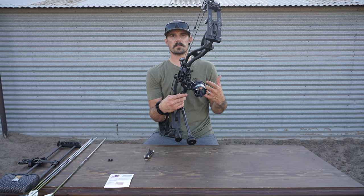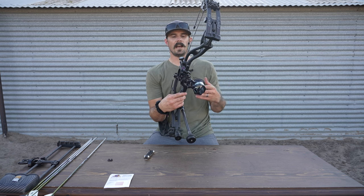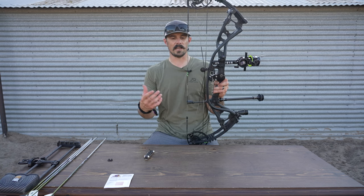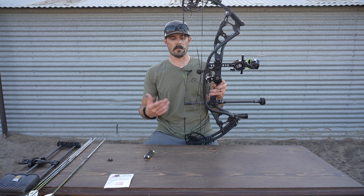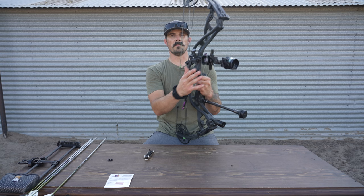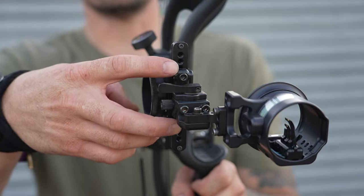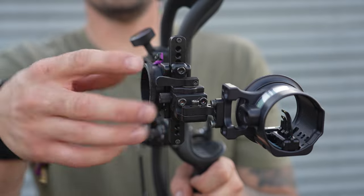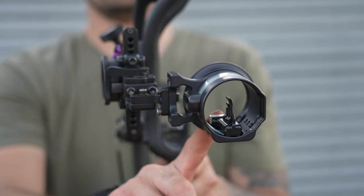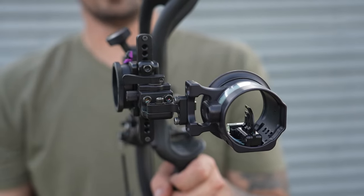The next step is getting everything leveled up — this is our second and third axis adjustment. The second axis adjustment is going to be made with our bow completely leveled, ideally in a bow vise. Basically, we're leveling our string to the sight itself. To make that second axis adjustment, we have these two allen screws right up here on the front of the pistol. You loosen these, this whole housing is going to pitch and tilt, so that the bubble on the inside can true up with the bubble on the string. Go ahead and lock that back in when you're done.